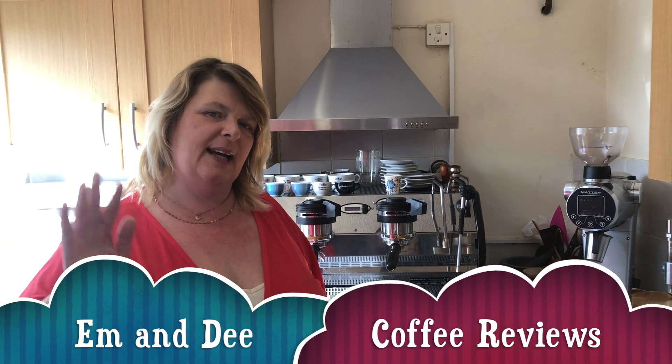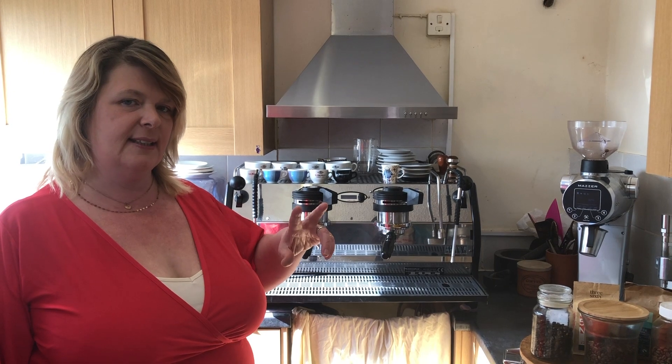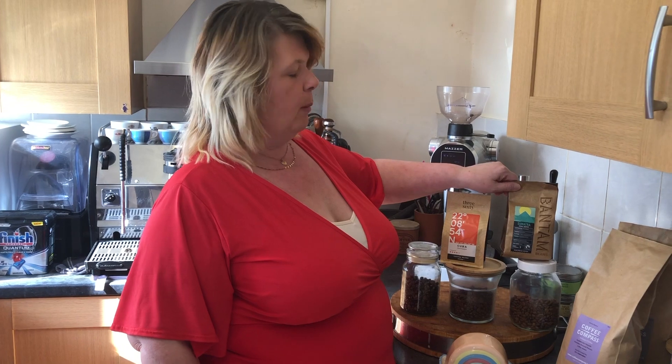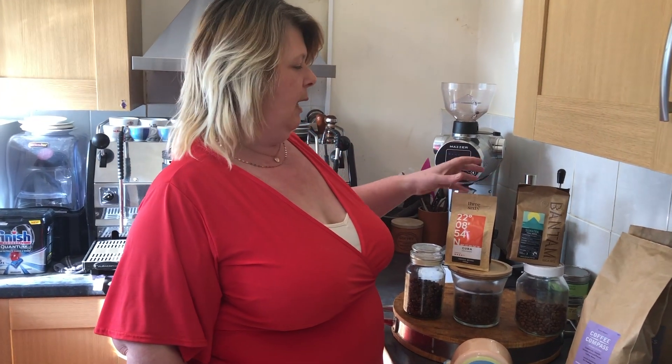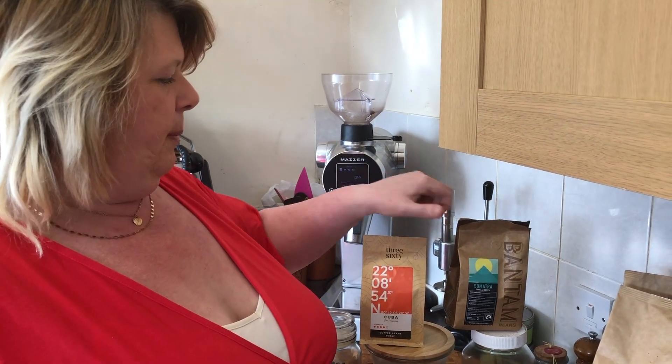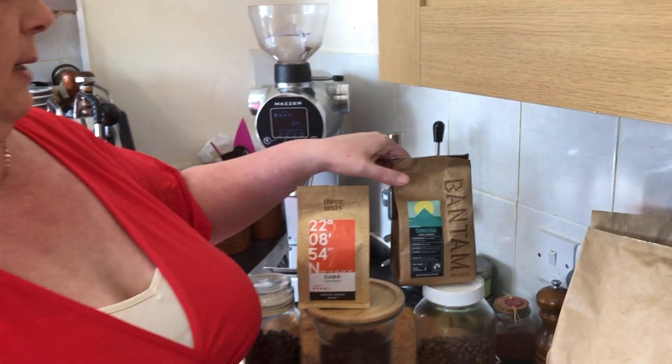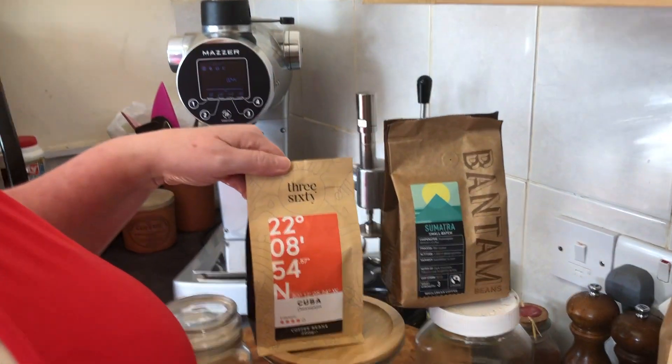Hi everyone, it's M and D back again with our weekly coffee bean review. This week we're doing a two-pronged kind of tasting — shop-bought beans and home-roasted beans. We've actually done quite a few shop-bought ones already, and the Bantam was from Sainsbury's, and we got the Sumatran as a small batch.